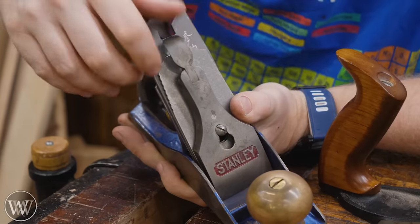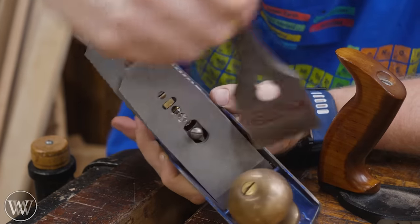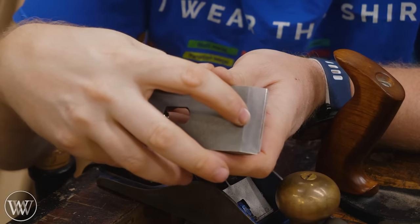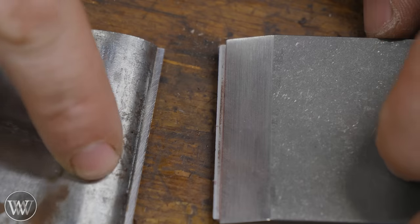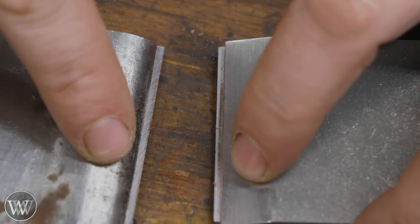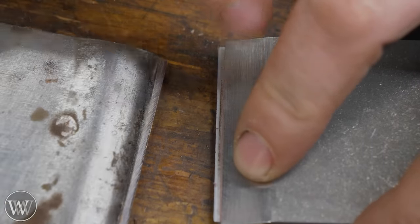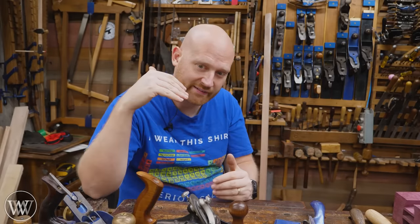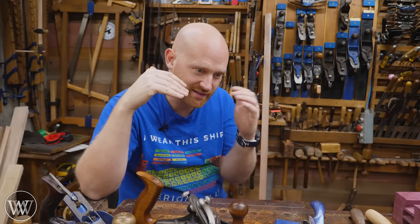But what about the chip breaker? Let me take apart my smoother and show you what I've got on here. Pulling that out — I've got about a sixteenth of an inch; it's back a good ways from the tip. This is my four and a half, and this is my ultra smoother. Both of them are more than a sixteenth away from the tip, and rarely do I move them any closer. Many of my planes, the chip breaker is even farther back than that, to the point it's no longer even a chip breaker — it's not breaking any chips.